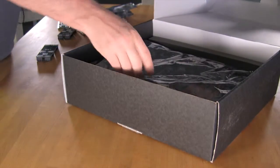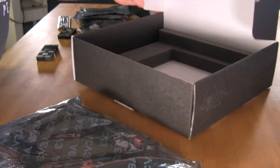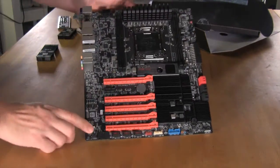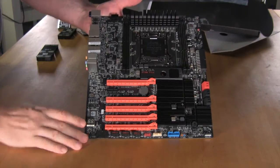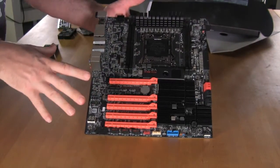Underneath our box here we're going to have the EVGA X79 For The Win motherboard wrapped in EVGA's custom static bag. As you can see, the board is quite nice — it's got a very nice look to it. EVGA has always had the matte black finish, and looking very close, you can see that their trace layout is very clean and they've actually coated that with the same matte material.